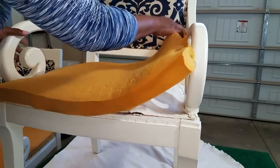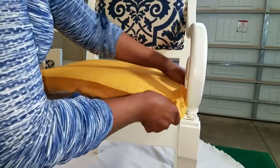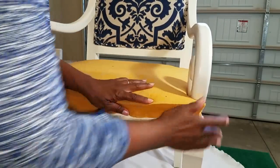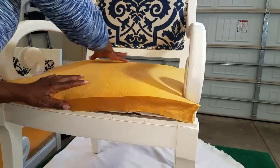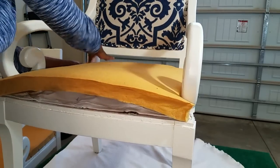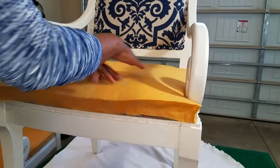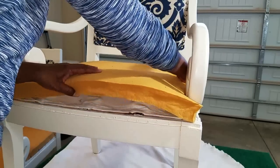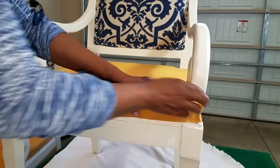We begin our day by recycling the original foam. I did purchase additional foam for other projects — it's all over the garage — but this is really good, so I'm going to go ahead and recycle it. It's about 2 inches thick, which was obviously the original measurement. All I have to do is reinsert it, put the batting on top of it, and then add the new fabric.